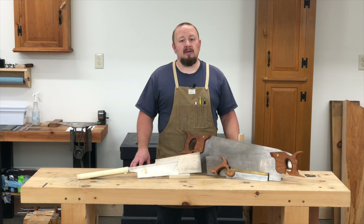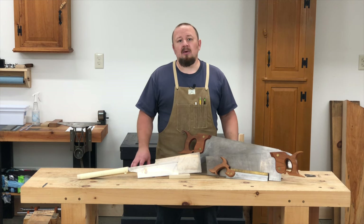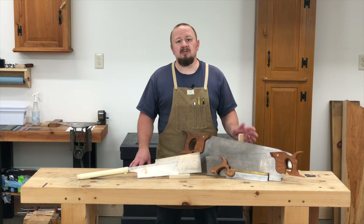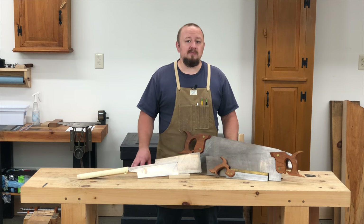While we're going to focus primarily on Western style hand saws in this course, I want to take a minute to talk about Japanese style saws as well. While there are some minor differences between Japanese style saws and Western style saws, I think you'll find that there are probably just as many similarities.